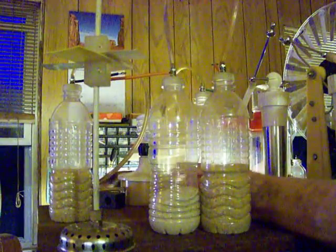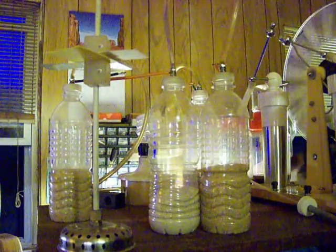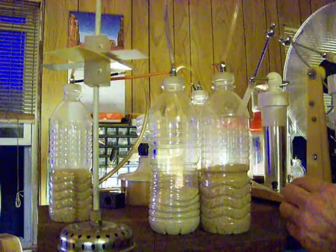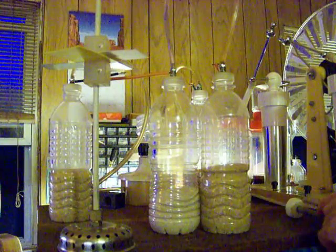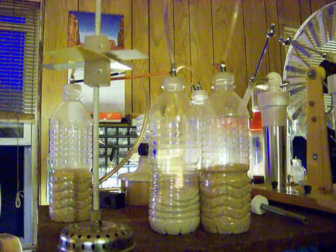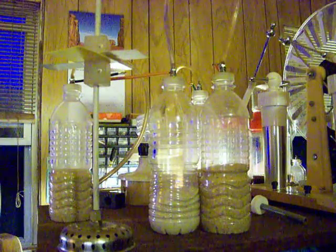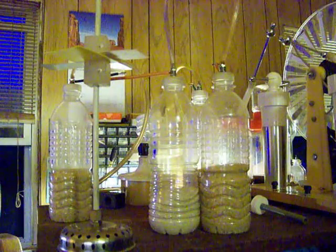I'll just slide this out of the way and show you that the Wimshurst is working just fine, and we're running it through the capacitors and the Leyden jars. I'll explain in greater detail about dielectrics in the description. That's your basic dielectric demonstration — talk to you later.